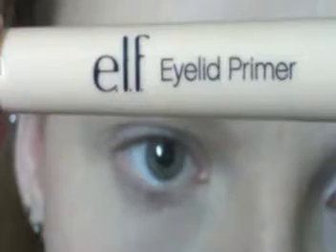The first thing I'm going to do is prime my eye. I'm going to use the e.l.f. eye primer. Surprisingly I really like this stuff — it works really well. Make sure you get a little under your lashes too.